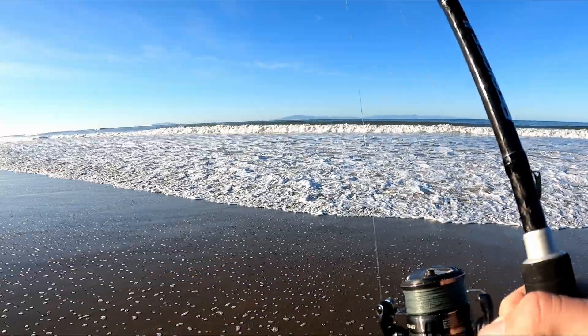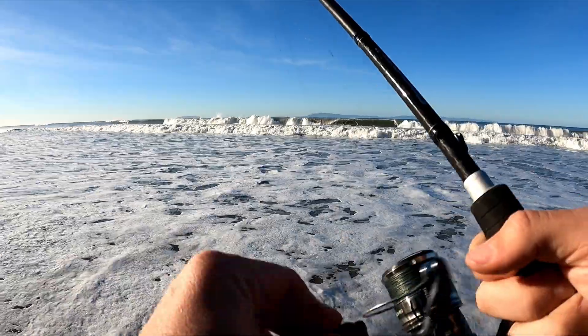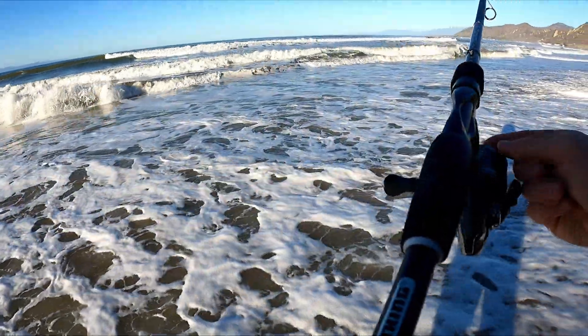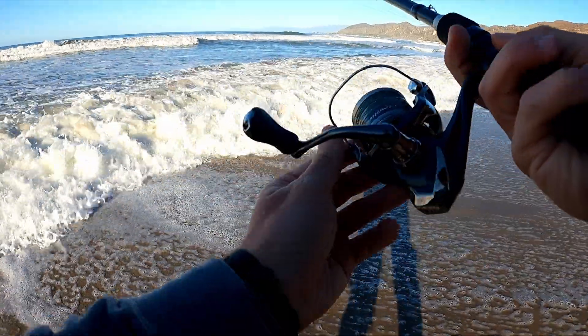Acting all funky, man. Slow day — a couple bites in the morning about an hour ago. I'm casting way too far. The perch have normally been like 50 feet from shore.